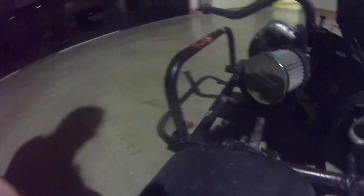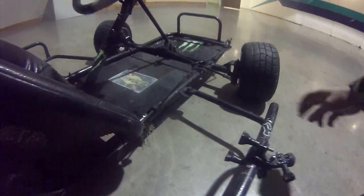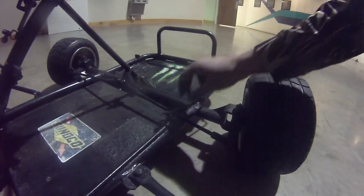But this is the cart build we'll be working on for the channel. It needs a lot of work — the bars are loose, there are some welds that need to be fixed.